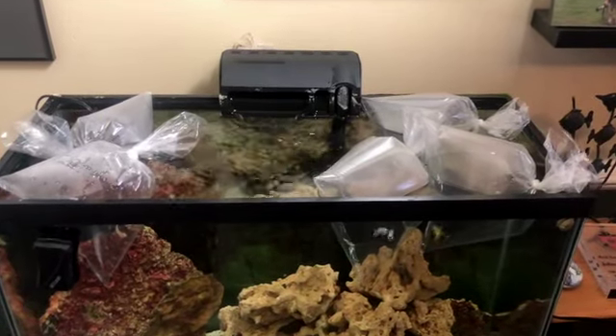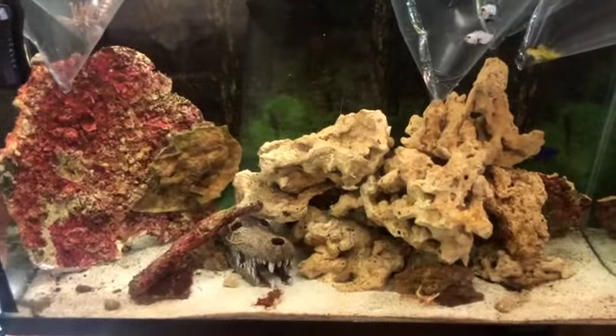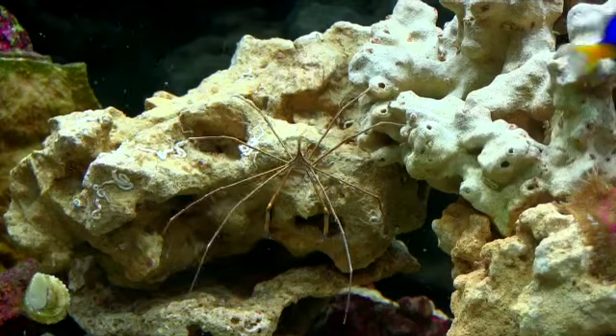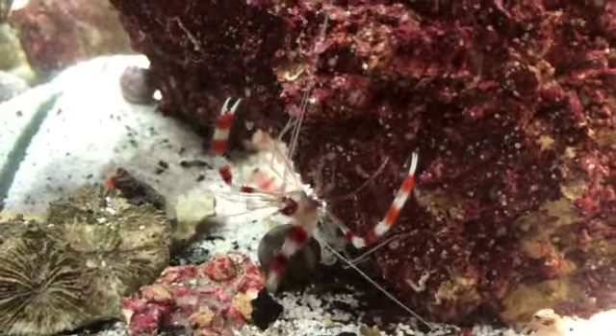Alright, here we go. We've got another project going here. I'm going to populate this tank. Coming up in this FinCast, a different kind of saltwater aquarium. Hi everybody, John here with another FinCast.